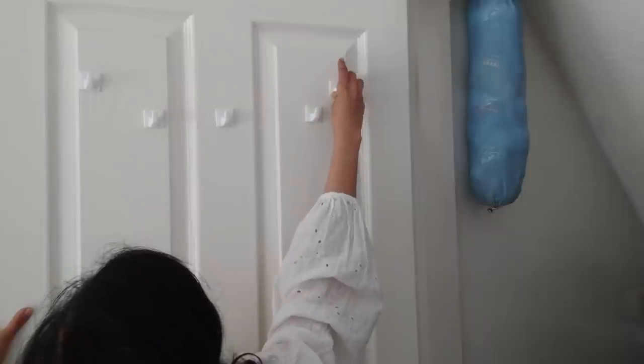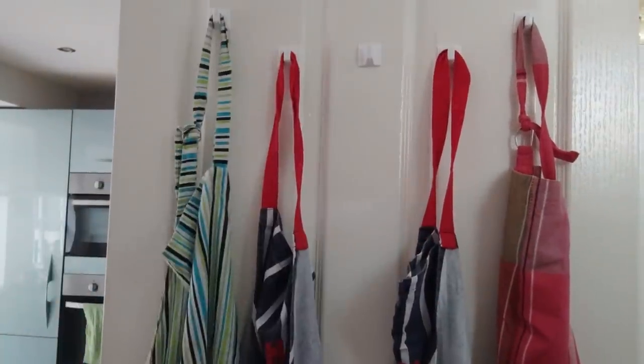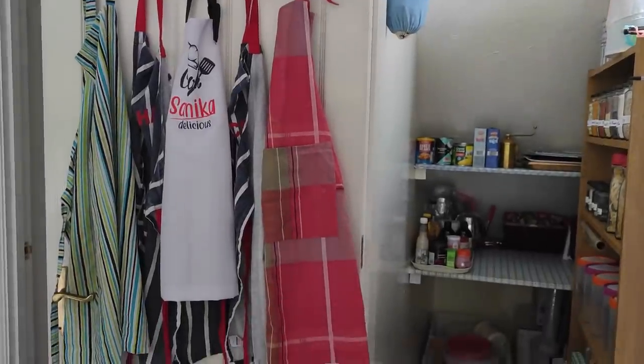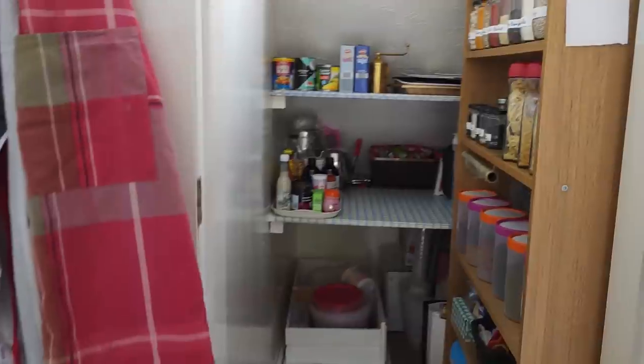I'm using 5 command hooks on the door to hang aprons. I'm so happy and so pleased with the pantry I managed to create in this small area under the stairs, using and reusing all that I had at home. Now a quick overview just for you.